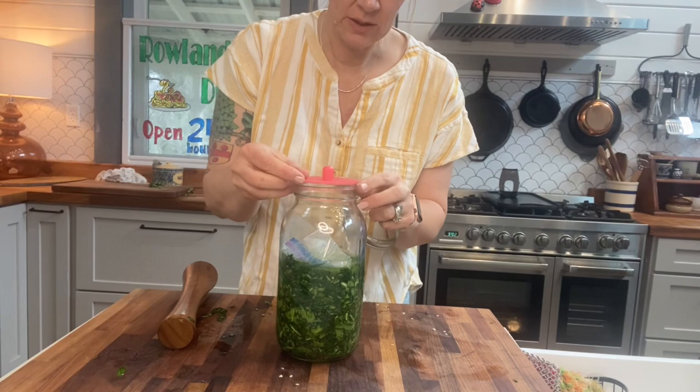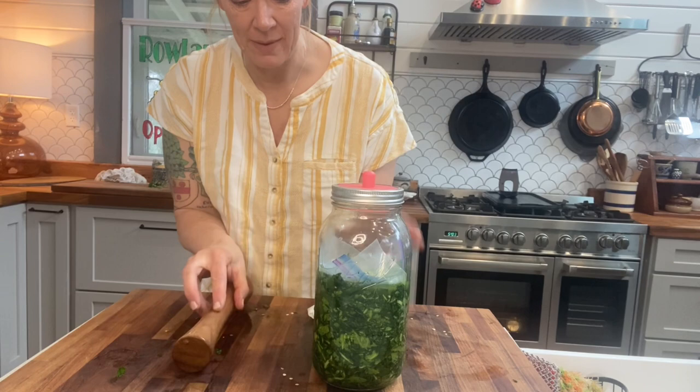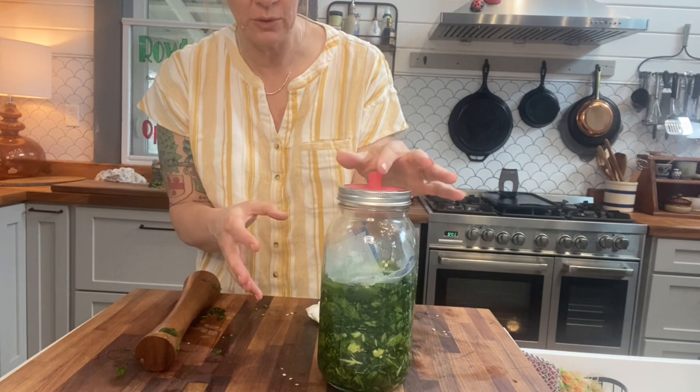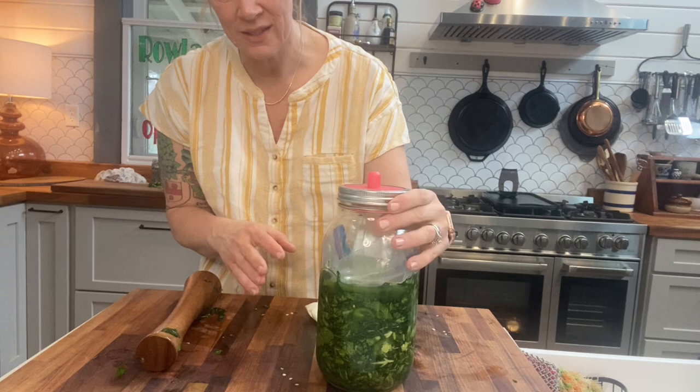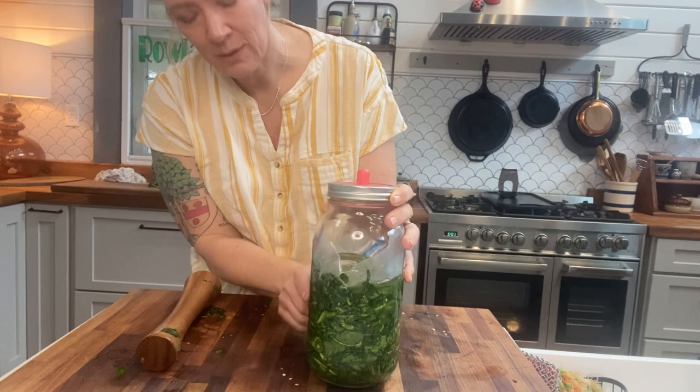I'm going to add the fermentation lid to the top, screw that down, and let this sit on the counter at room temperature for a minimum of five days. After five days we'll start taste-testing to see if it's as sour as we want. We can continue fermenting for multiple weeks, but generally my sweet spot is about ten days. I'll check back in in just a few days and let you know how it's turning out and what needs to be tweaked.